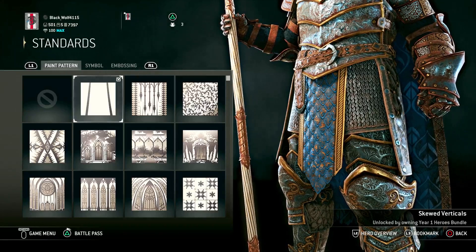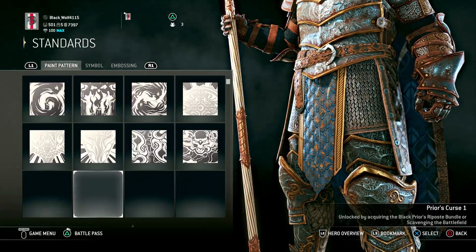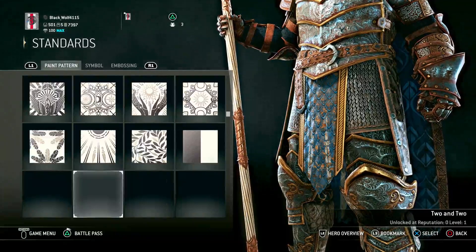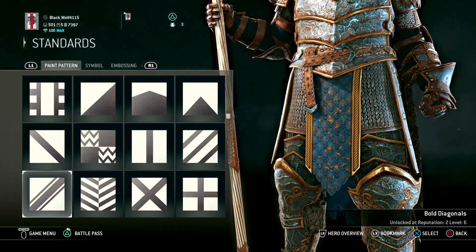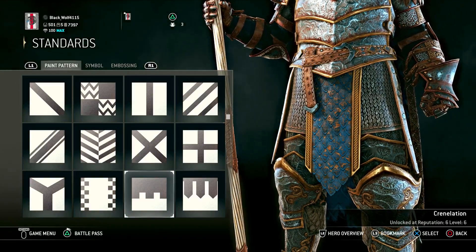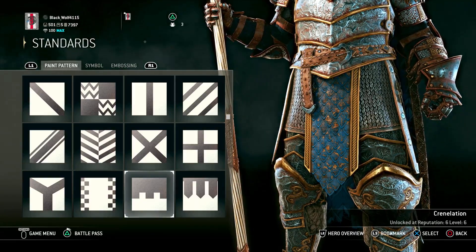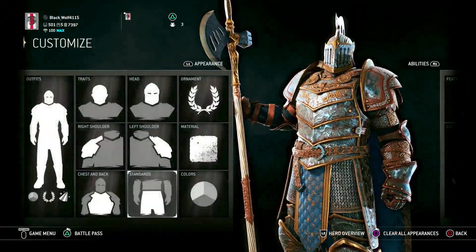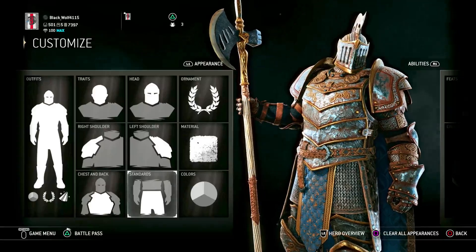Now this is where it changes a little bit. For the paint pattern you want the Skewed Verticals, which you get from the Year One Heroes Bundle. I'm not sure if you can get that right off the bat, but a good sub for it would be Vert Line, or you could probably do Triangle Across — those you can get pretty much from the start, or at about reputation six. But you do want the Skewed Verticals ideally, with no symbol and no embossing.